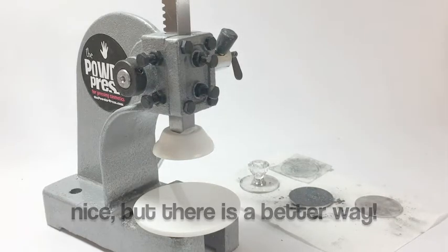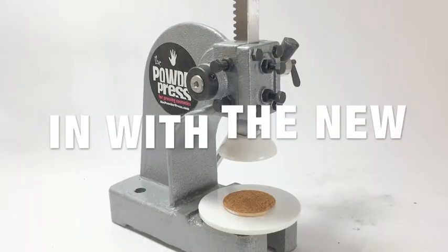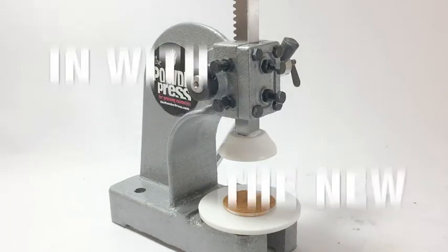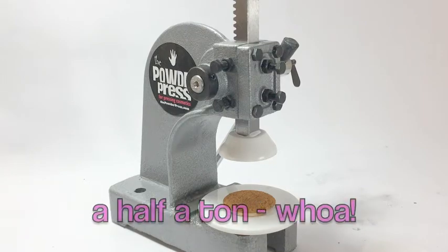So let's try it with the powder press now. I think this is much easier. It presses with a thousand pounds of force, which is half a ton.